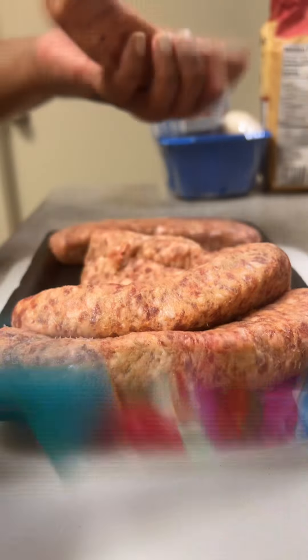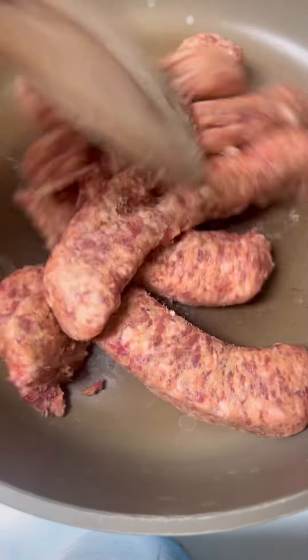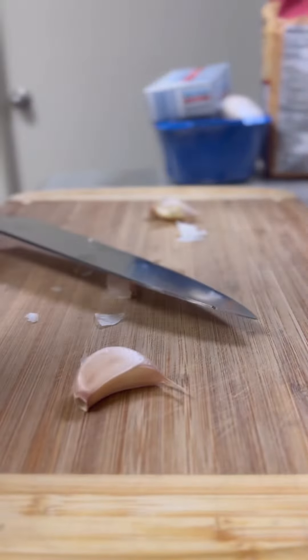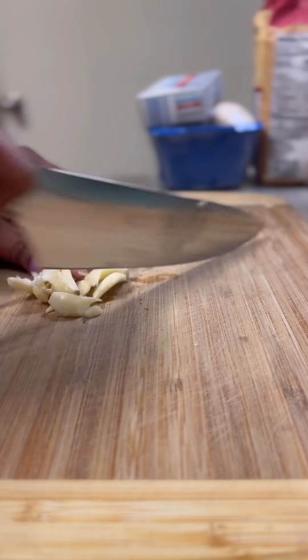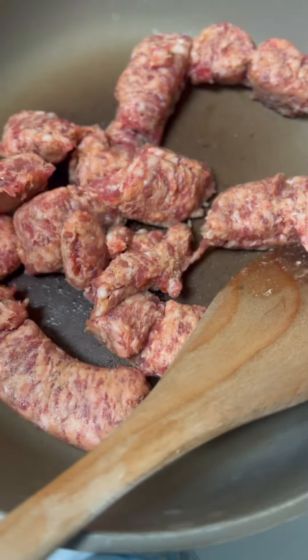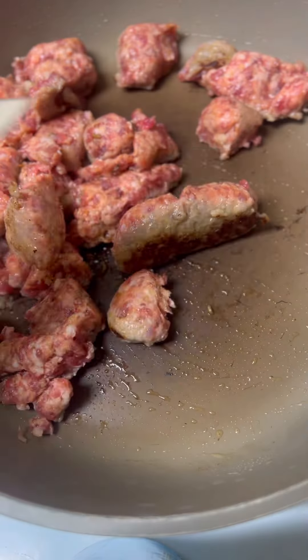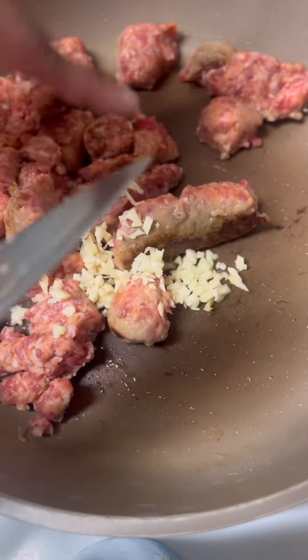I got my skillet heating to medium-high heat. When all the sausage was done being removed from the casings, I went ahead and started cooking it. I chopped up three cloves of garlic and when my sausage was almost done cooking, I put the garlic in. I like my Italian sausage in smaller pieces, so I did use a potato masher to get them smaller.